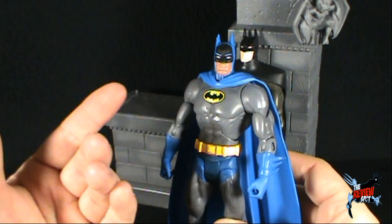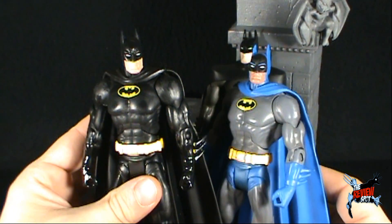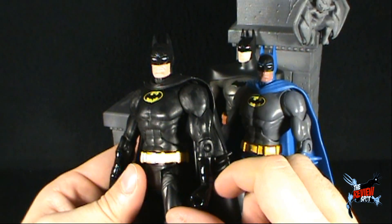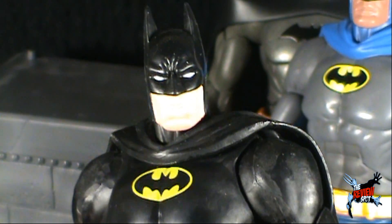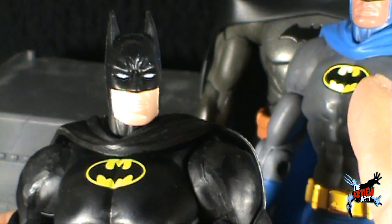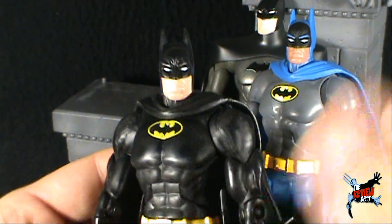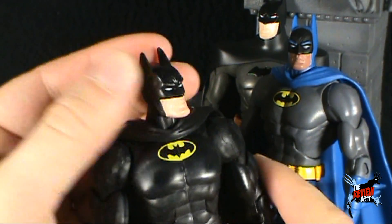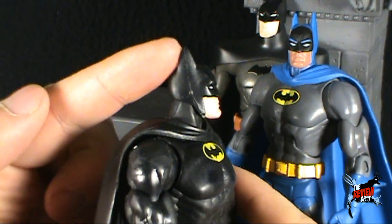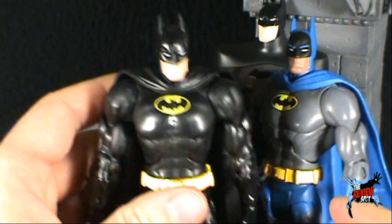The downside is that for this particular mold, it saw light of day quite frequently. One example was the 89-style Batman that came with DC Universe Wave 10 — again utilizing the exact same mold. I'm just not a fan of this mold; I have really never liked it. My preference, if anything, was the Wave 1 Batman standalone. We've certainly gotten a lot of these Batmans — different paint schemes, but the same mold again and again. I don't like the side profile, and Batman looks a little chunky in the face.